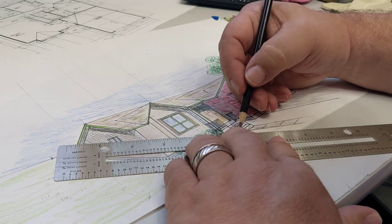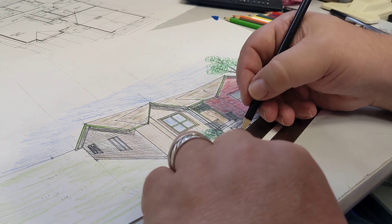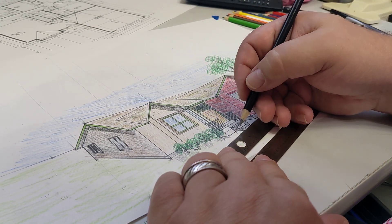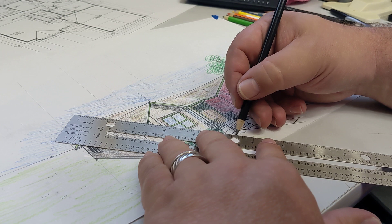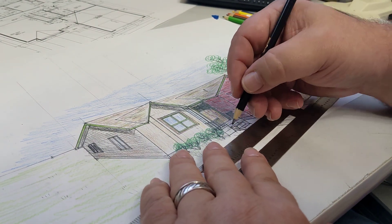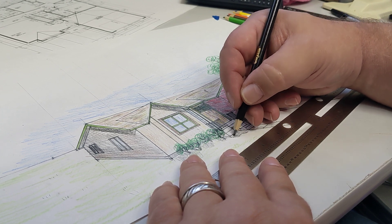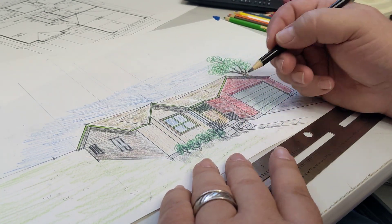So we're going to use our vanishing lines again and put in a shadow effect of our steps. We're not going to do this super dark because they're kind of getting out there in the light, so just fuzz that in there just a little bit, and a little bit here on the side — so there's some shadow there to it.